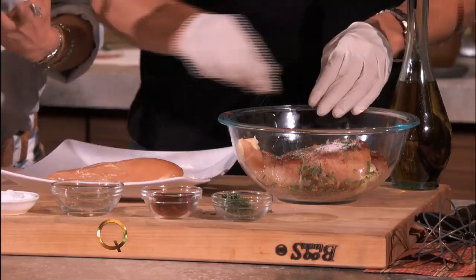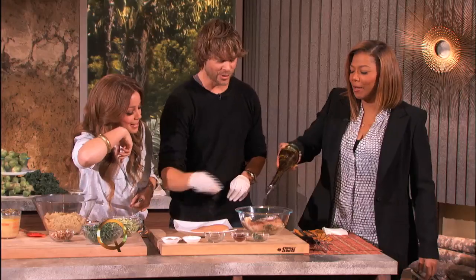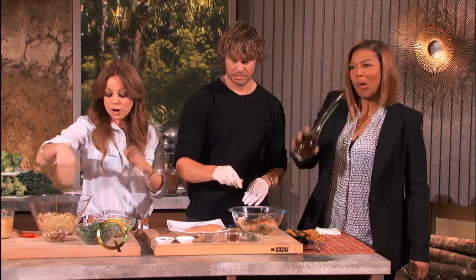And then can we ask la reina if she can drizzle a little bit of oil in there? Let me drizzle some oil. Look at all that salt you put on that chicken. That's good — you need a lot of salt, right? But we're also seasoning the salad, so you don't have to go crazy on the salad.